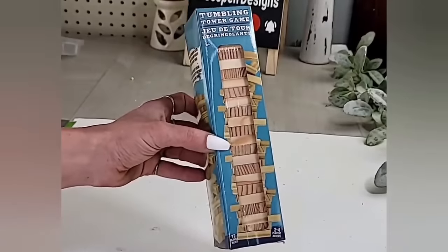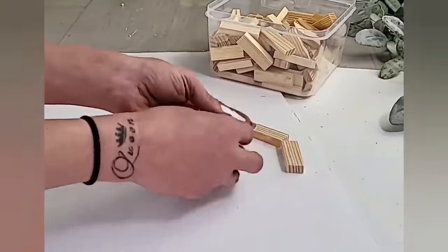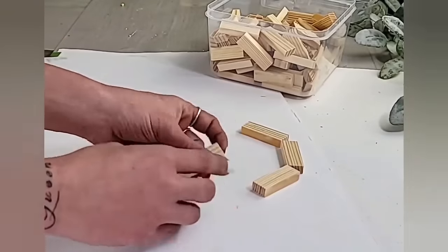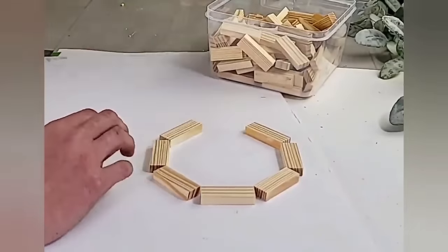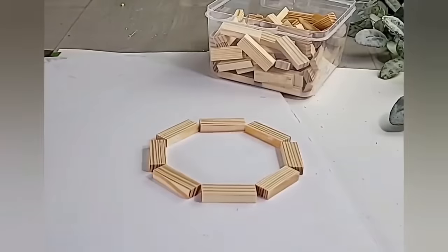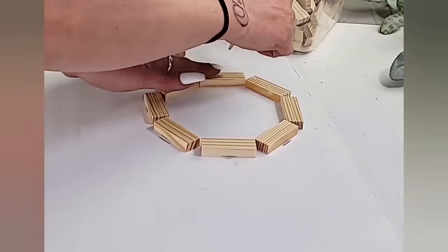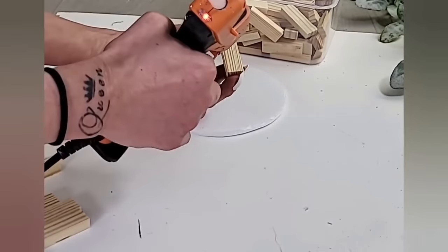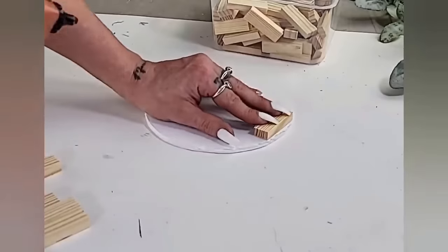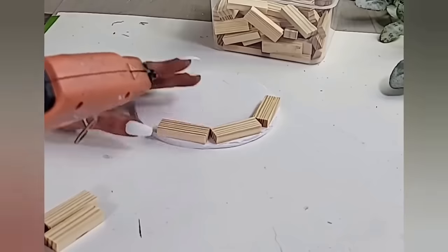For this DIY, you will need a pack and just a few from another pack — so technically two packs of the tumbling tower blocks from Dollar Tree. For the bottom of the wishing well, I'm using a white foam board from Dollar Tree. I place the tumbling tower blocks in an octagon shape, mark all the way around each block with a pencil to get a circle shape to cut out. Once you have your circle piece of foam board cut out, add hot glue to the blocks and place them back in that octagon shape right onto the foam board.